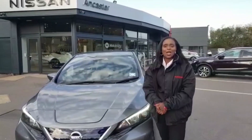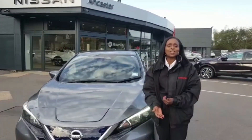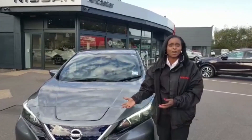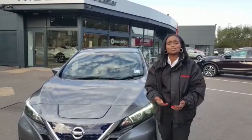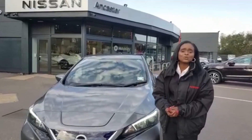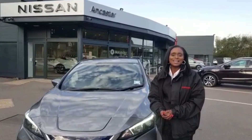Thank you so much for watching. I hope that clarifies how the e-pedal works. However, if you'd like to get more information or even a further demonstration on how that pedal works in a test drive, please don't hesitate to contact myself or one of my colleagues here at Nissan Heathrow, and we'd be happy to help. Thank you so much for watching. Take care for now. Bye-bye.